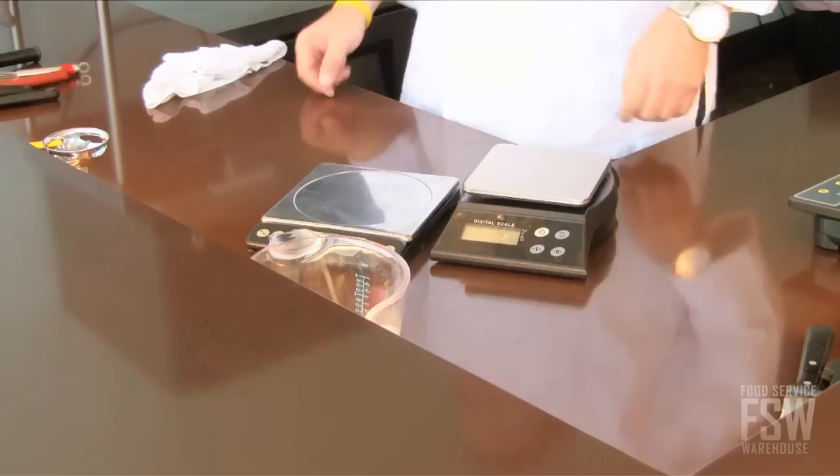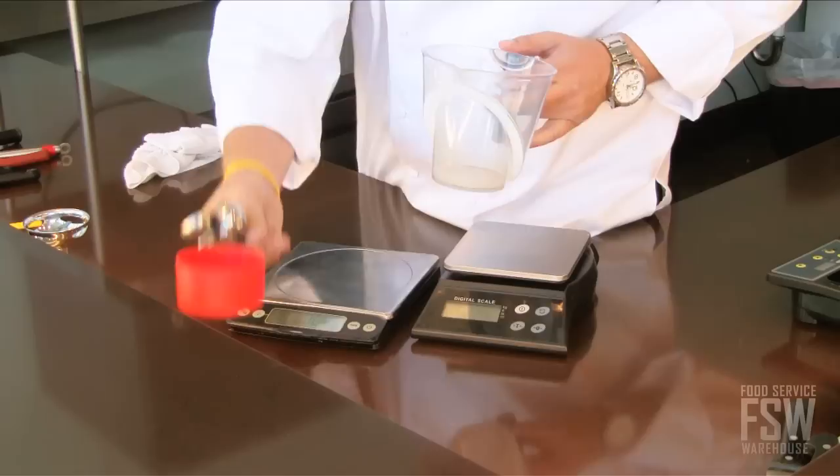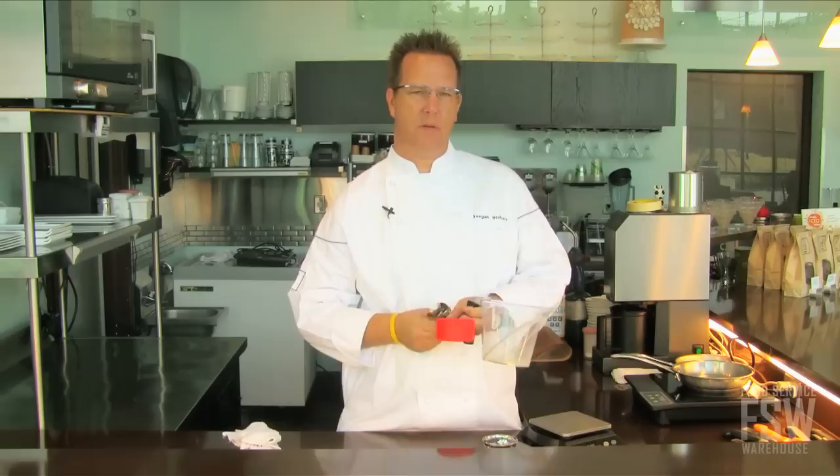Hi, I'm Keegan Gerhardt and I want to talk to you today about scales. Scales are super important. It's the number one most important measuring device for me. I'm going to take a moment and be a little bit harsh on other measuring devices to illustrate why I think scales are so important.